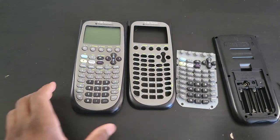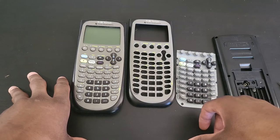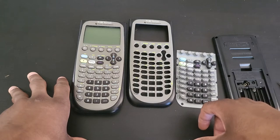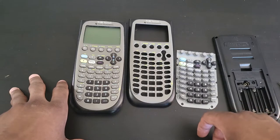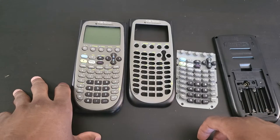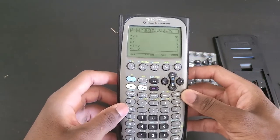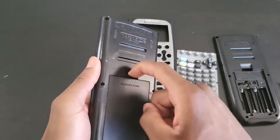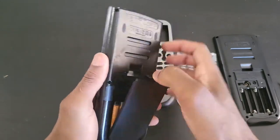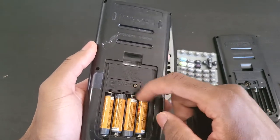I've had this for a little less than eight years — I can't even remember, but I've had it for a really long time. It hasn't let me down once. Everything is working fine and everything is original here except for this cover — I lost it. Most people do, actually. And the backup battery cover — I lost that one too.